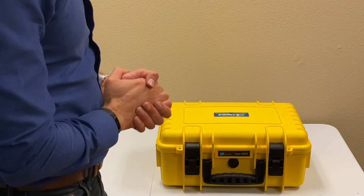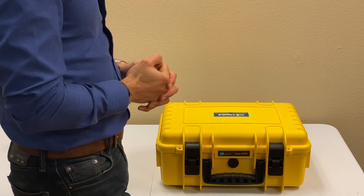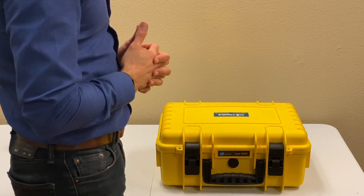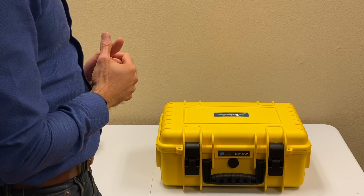Hi everyone. I'm going to show you this vibration and roller balancing kit by MotionX. It's basically an unpacking video, a very short video showing what you get in this package. This is a vibration and balancing package.